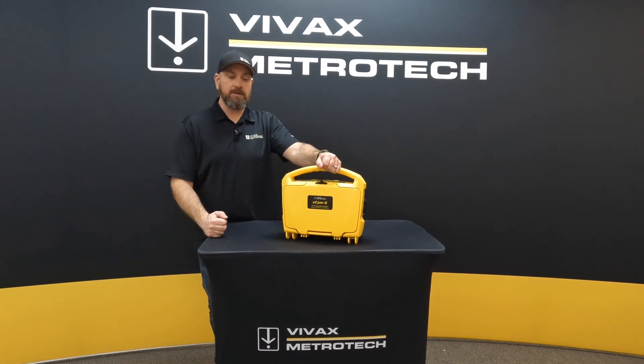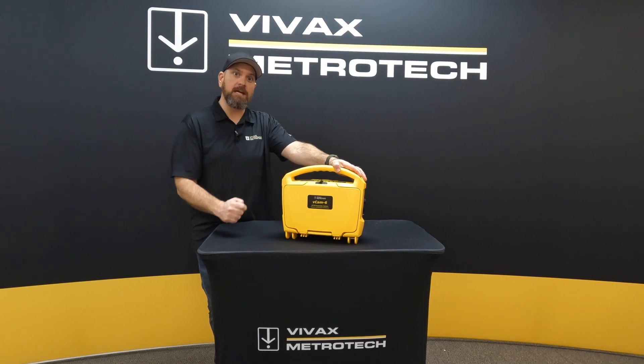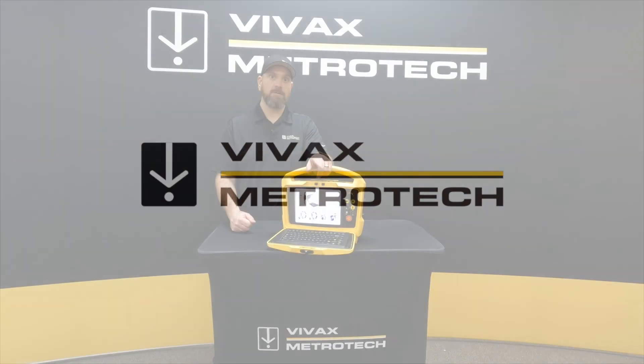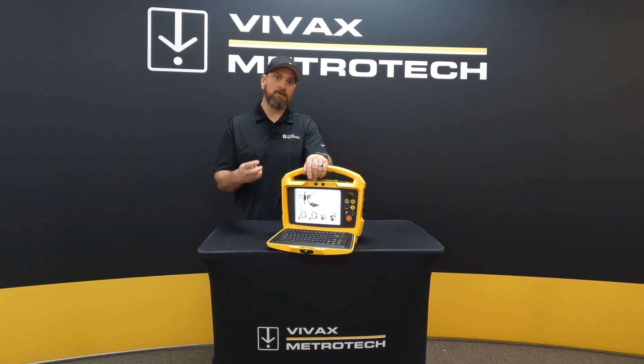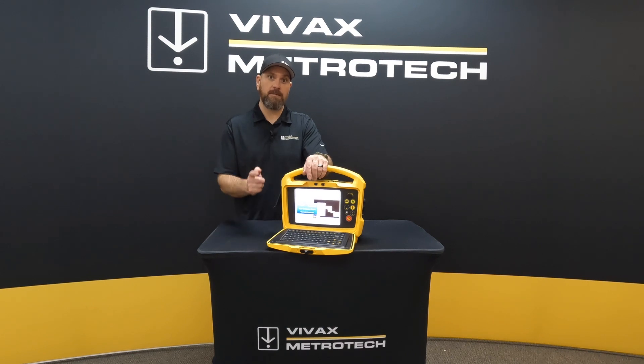Hey, Jeremy here from Vivax Metro Tech. I'm going to walk you through today how to update your firmware on your VCAM MX control module. The first thing you're going to want to do is head over to our website vivax-metrotek.com and go into our support section where you will find the downloads for the latest firmware. If you subscribe to our newsletter, you will be informed of these firmware updates as soon as they come out.